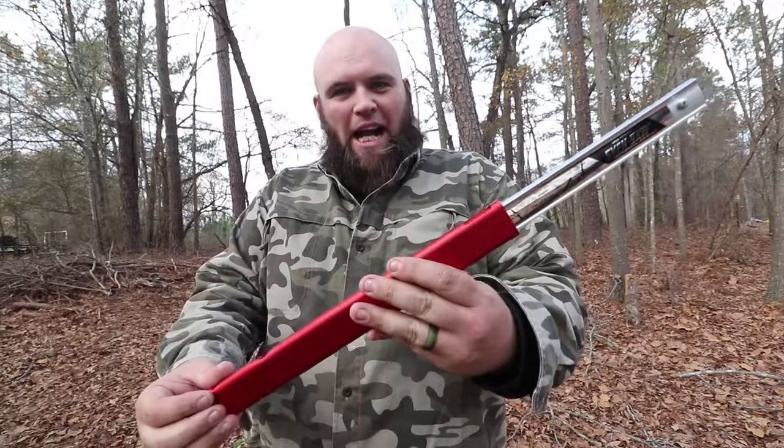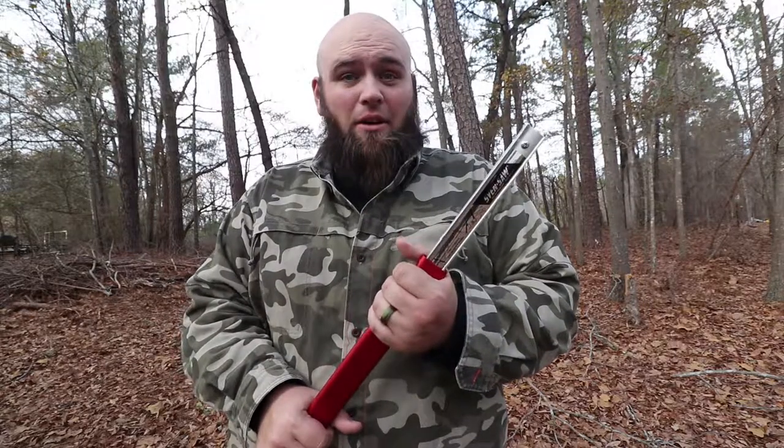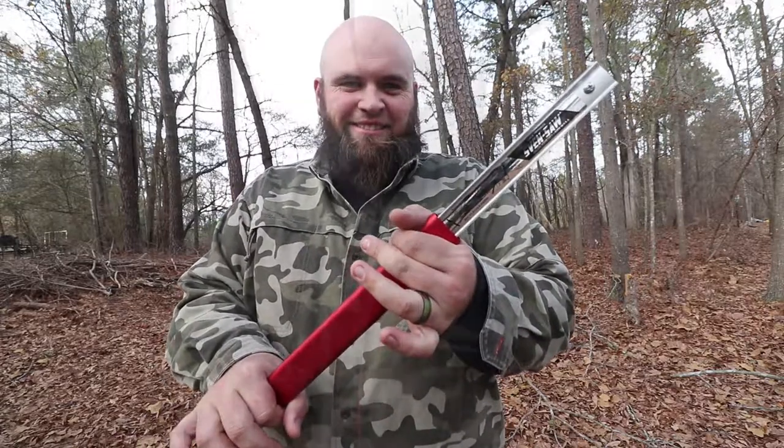Hey guys, welcome to another episode of Freshwater Massacre. Today is Christmas Day and I want to show you what I got for the holidays. This is probably my favorite thing that I got, that will be used a lot. In this video I'm gonna put it to the test really quick, so come along with me and let's do a short hands-on Christmas review of the Sven Saw 21-inch. Let's go.